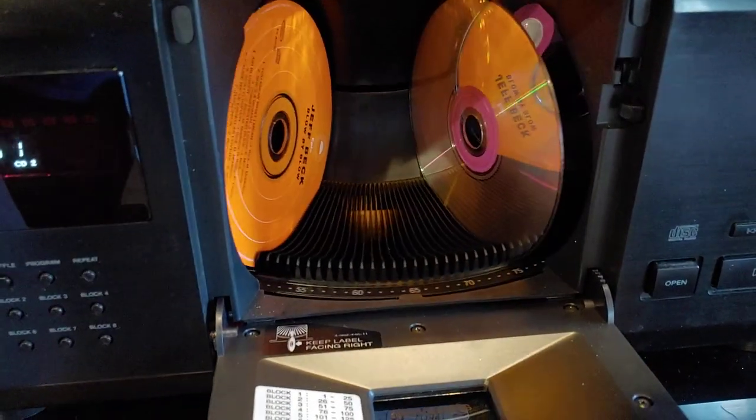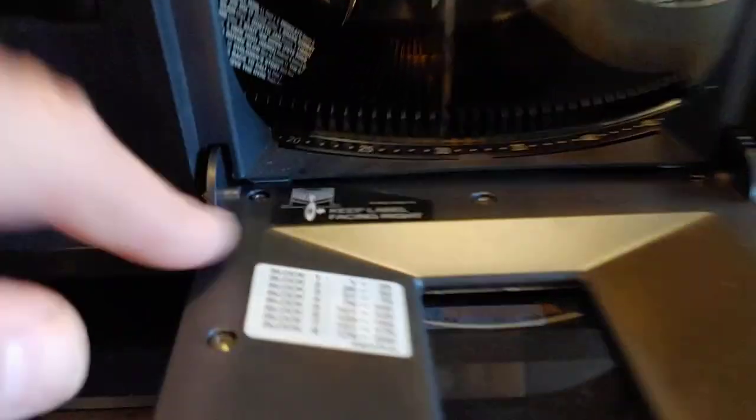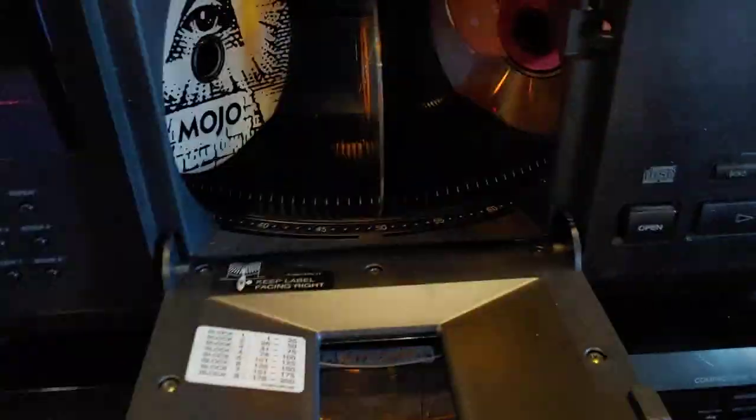It's a big giant carousel. Right now I'm just scrolling this way — scroll back around and around. These particular ones load with the label facing right. Some of the others load with the label facing left. And you just put in up to 200 discs.